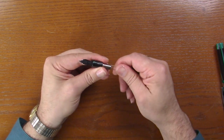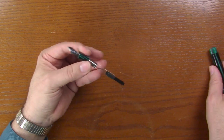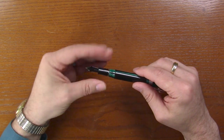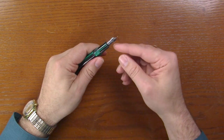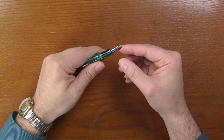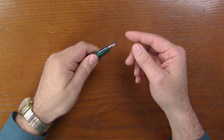Or if you want, there are additional nib units available. And since it is number six size, if you wanted, you could replace this nib with one of the Yowo number six nibs that we have — extra fine, fine, medium, broad.